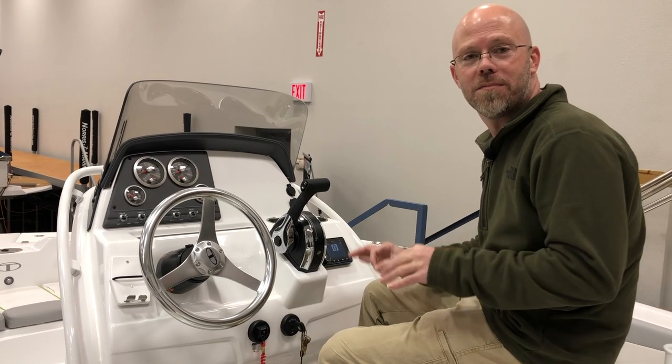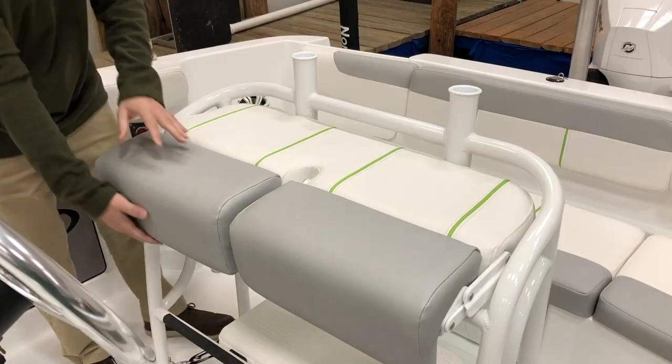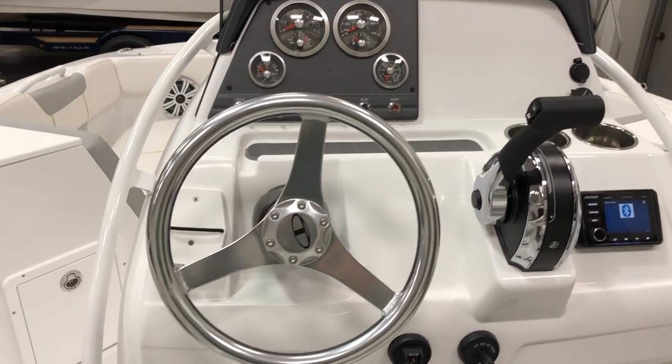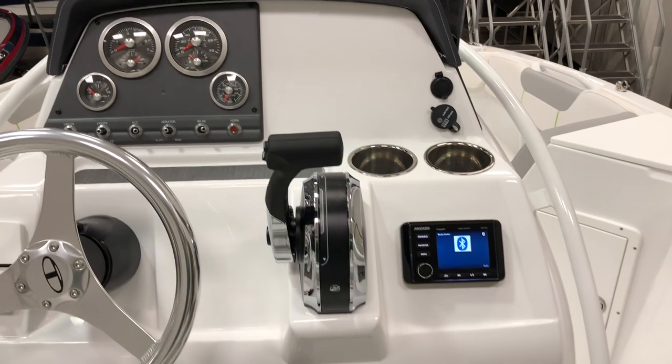So here at the helm, there's a bunch of things I love about this. Number one, flip-up bolster seats. Rear rocket launchers for fishing. Here at the dash, full instrumentation with all of our switches and a nice area that we can outfit with any type of electronics that someone may want.